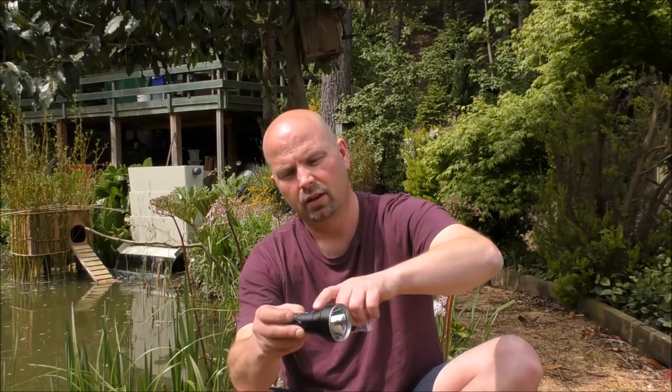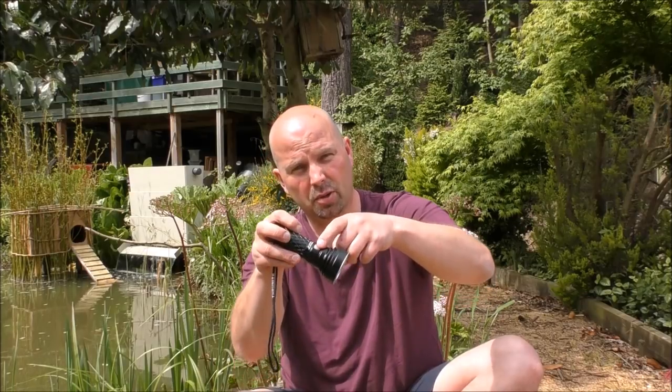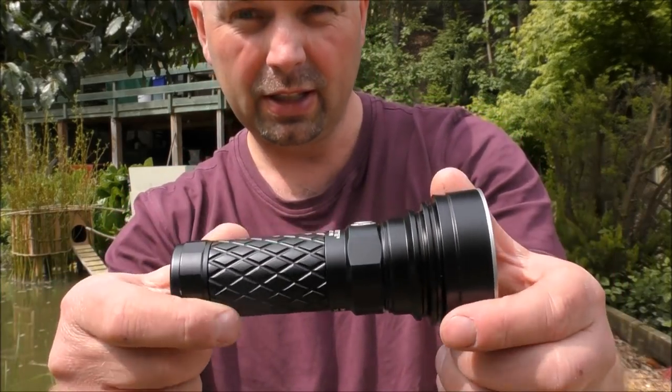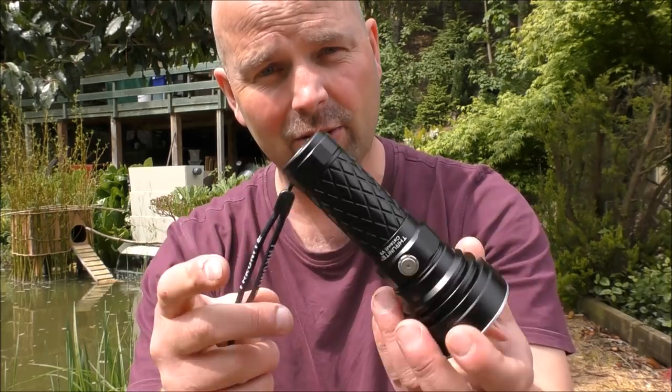I'll just get the boring stuff out of the way first. It comes with a padded case, like all the ThruNites. It's got a couple of seals, a little keyring thing, a replacement charging cover, and a replacement button seal. That's all standard stuff. The actual construction is ThruNite, so you know it's going to be really, really good construction.